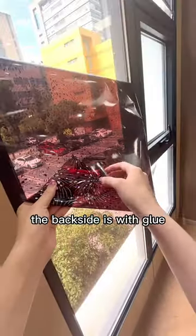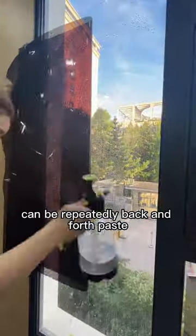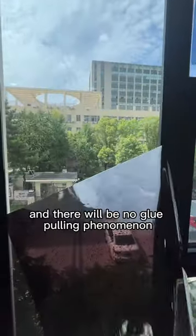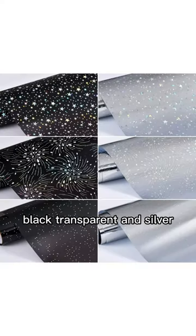The backside has glue — using a water spray, it can be repeatedly applied back and forth. After tearing off, there is no glue residue and no glue-pulling phenomenon. Each pattern comes in three colors: black, transparent, and silver.